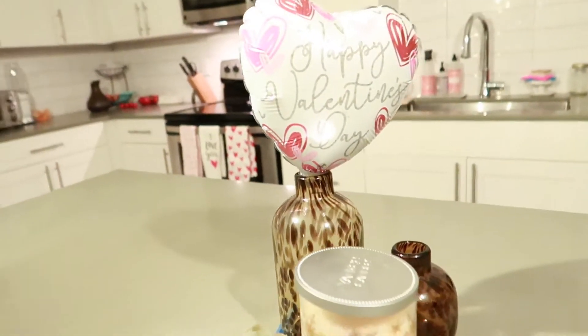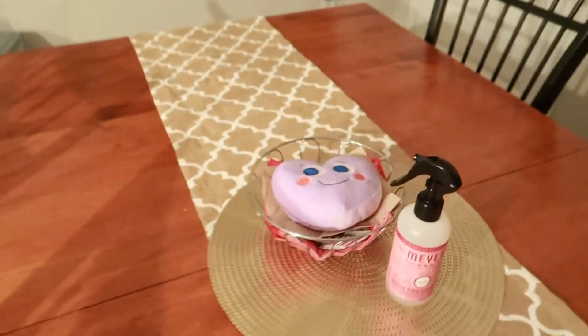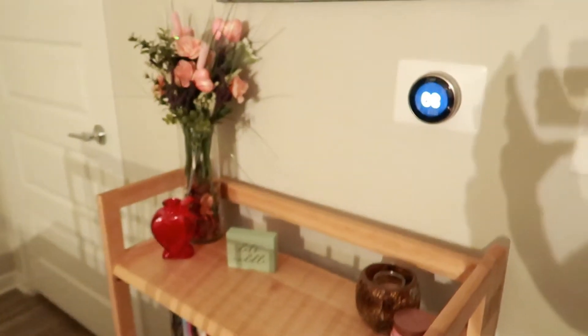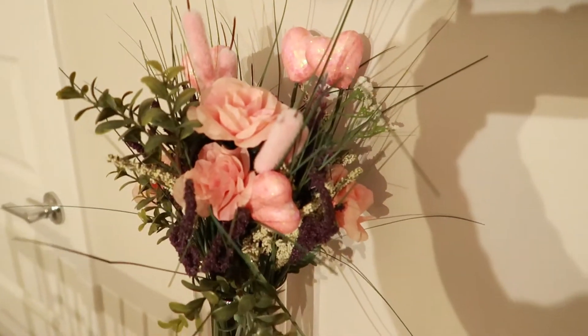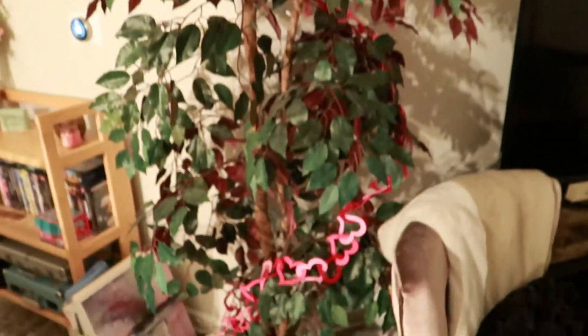So a little heart, some Valentine's fortune cookies. I put this little happy Valentine's balloon in a vase and I thought that was kind of cute. I put this plushie on top of our napkins — just a cute little accent. I put a little red vase out with some spring pink flowers and threw a few little hearts in there.